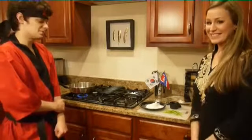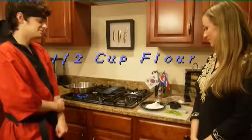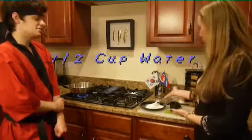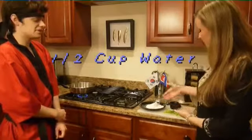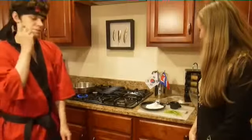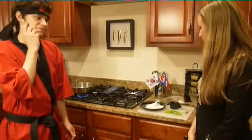For the basic recipe, you will need flour, sugar, water, and green onion cut into strips. And there is also soybean paste, which I couldn't find anywhere.